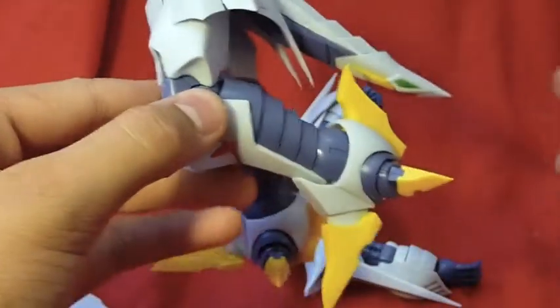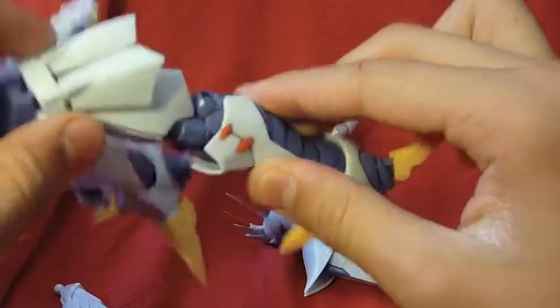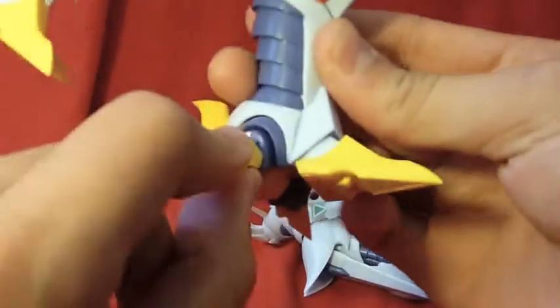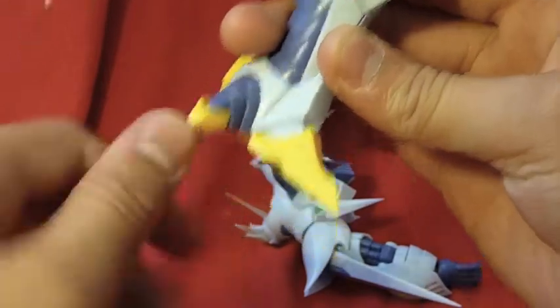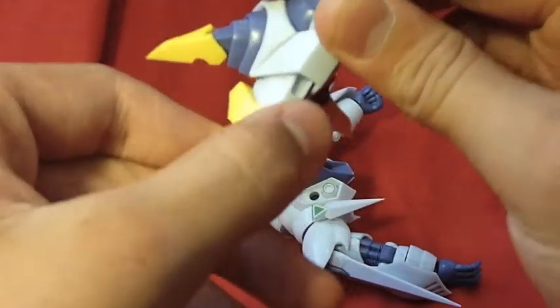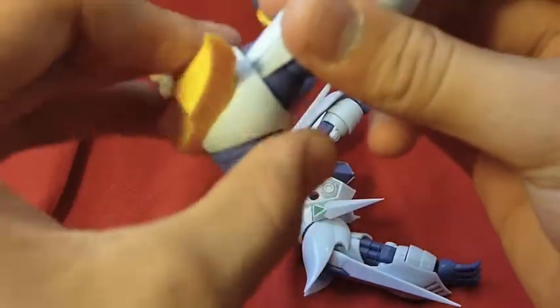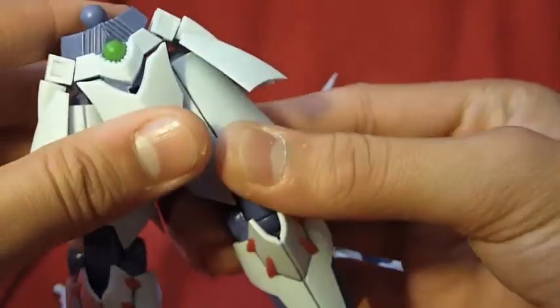Bend at two points. Each little talon claw has a hinge, and the ones on the side have an extra ball joint. This one just goes up and down. Also, his foot can rotate, and so can this top part here — it has a bit of give.